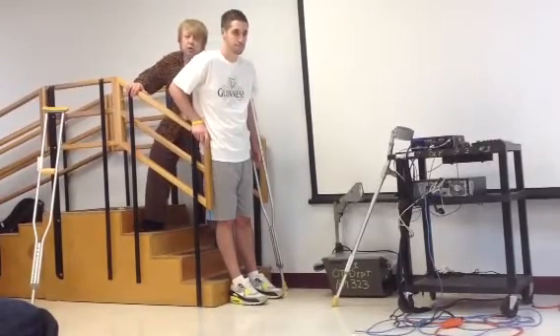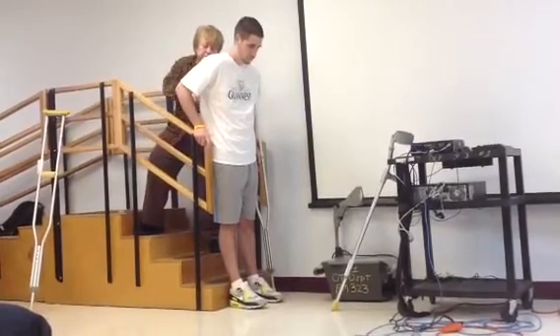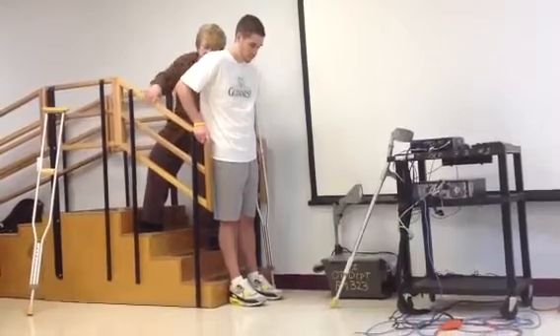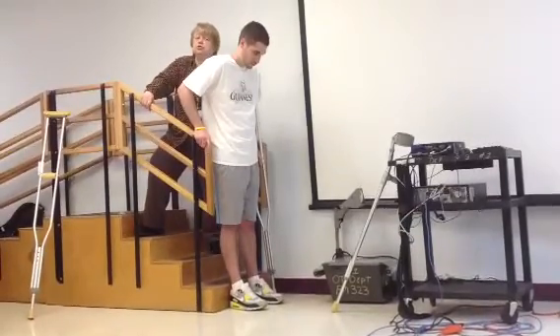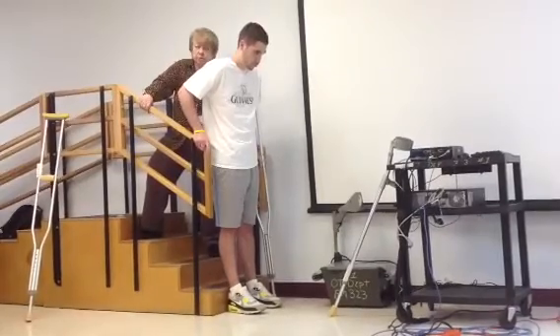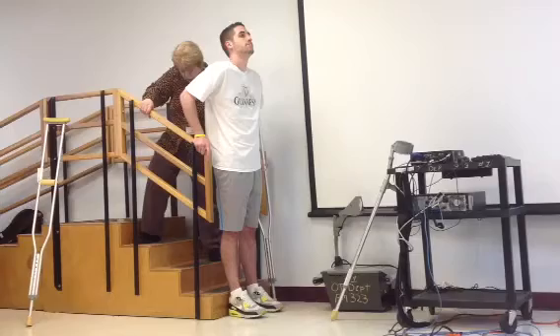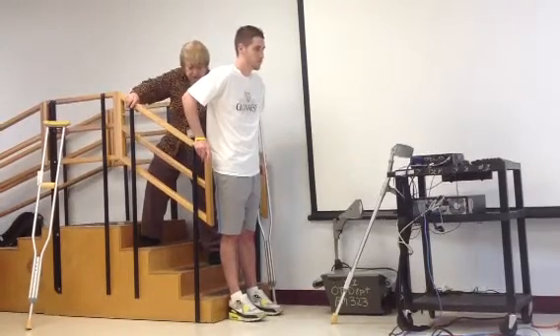Now you're going to push up on the crutch and your hand, and you're going to look up as you're pushing up. Then look down and bring your legs up onto the step.